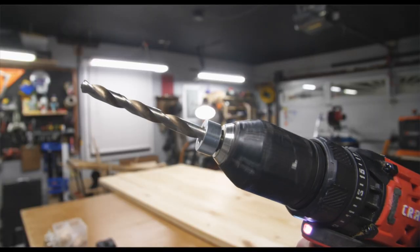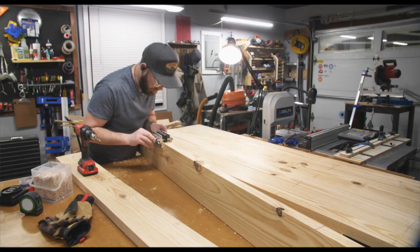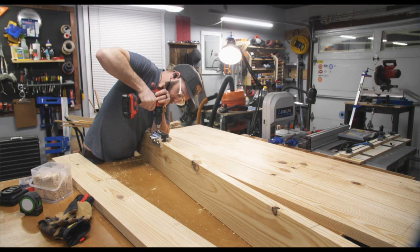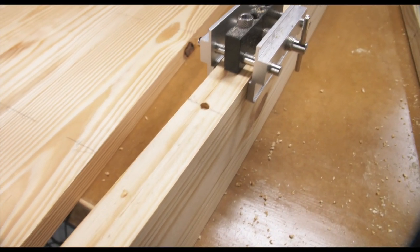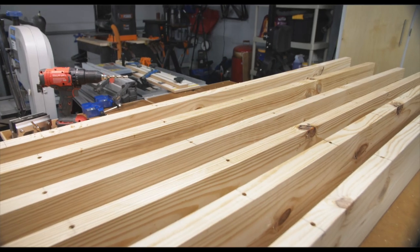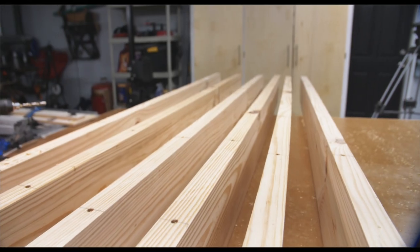I put a stop collar on my drill bit so I don't drill too far into the boards, and using a self-centering doweling jig I drilled each hole for the dowels. I drilled a hole almost every 12 or so inches into the board and this took a long time, but I wanted to make sure I got the alignment right.